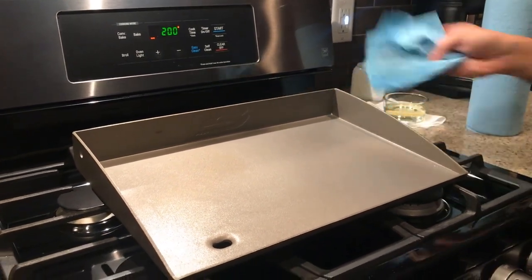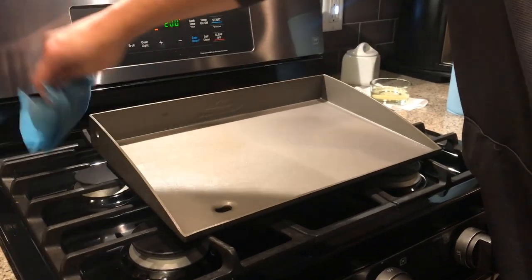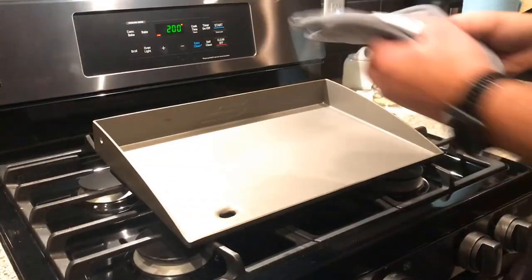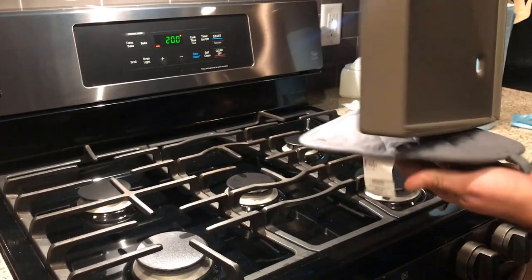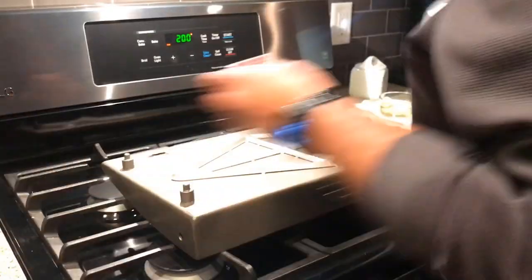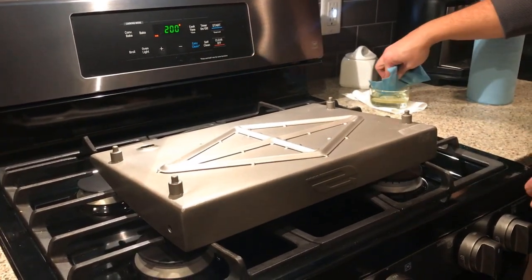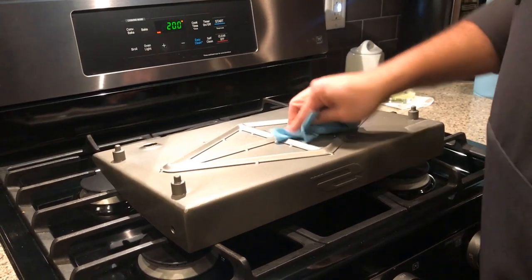The process that I'm using today is the process I learned from Corey from Wandering Weekends. I watched his video and I'll go ahead and link that video up above so you guys can watch it too. He actually restores skillets and cast iron items all the time, so he knows very well how to do it. He documents it very well, so if you want to know a little bit more, make sure you watch a couple of his videos.